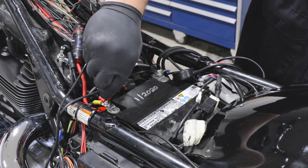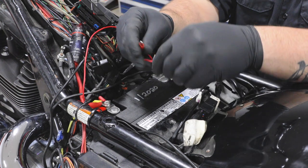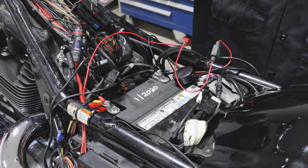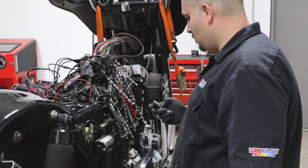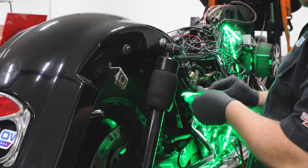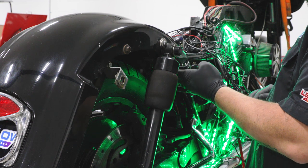Start by testing your kit for full functionality prior to installation using a 12-volt power source. With the light kit illuminated, mock up each strip to ensure full coverage of the lights.